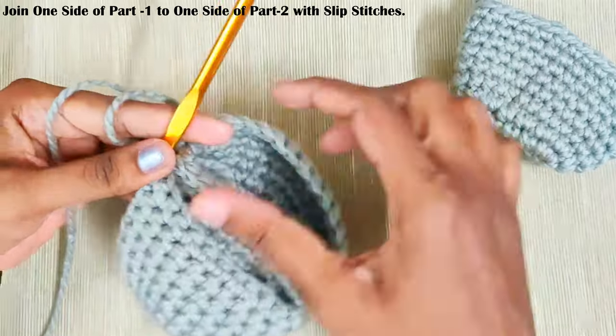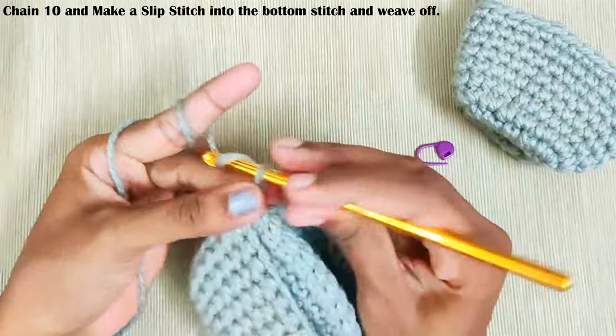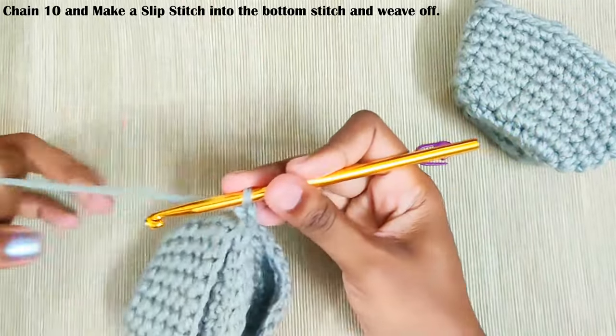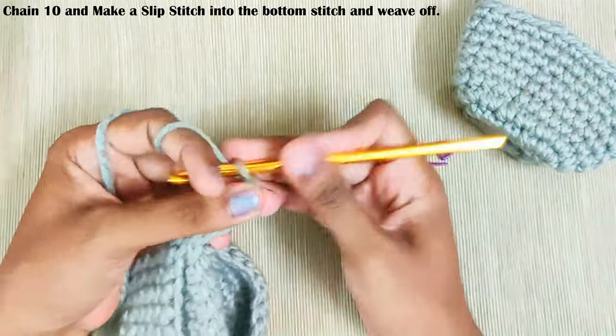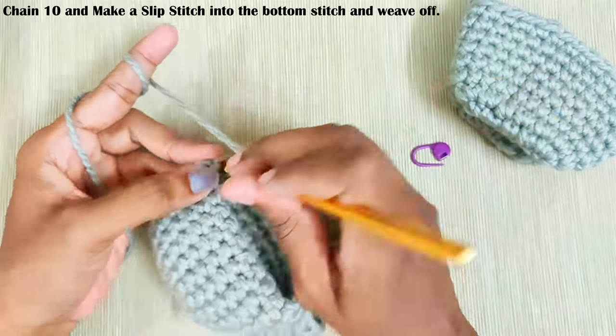If you wish you can leave it as it is, or else you can make a hanging loop. To make the hanging loop chain ten, make a slip stitch into the bottom stitch, and weave off your yarn.